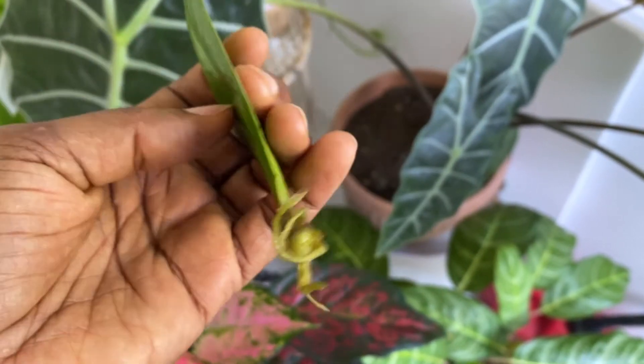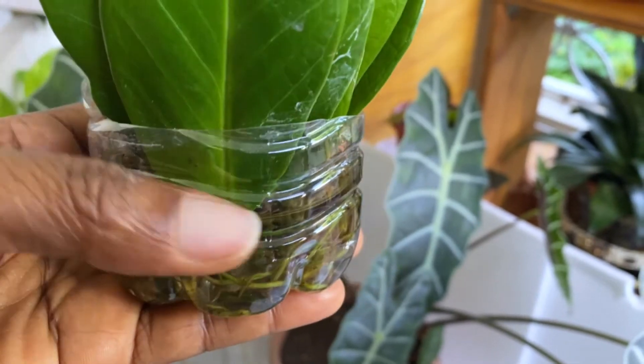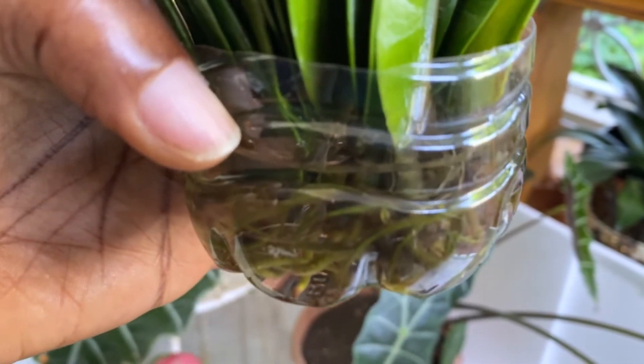Welcome! In this video I will be showing you how I grew ZZ plants from ZZ plant leaves. What I did was just break off single leaves — I didn't use anything to cut them. This plant came from a much bigger mother plant that I was pruning. When I cut out a bunch of those stalks, I was going to throw them away, but I decided to just break off the leaves and put them in water to see what would happen.